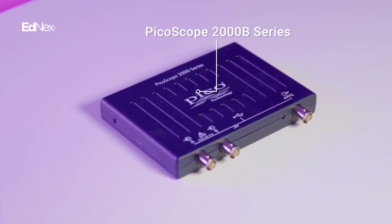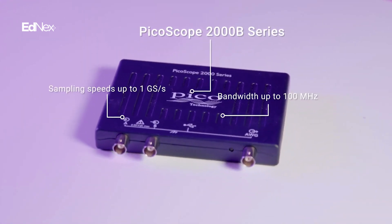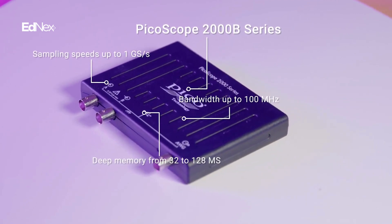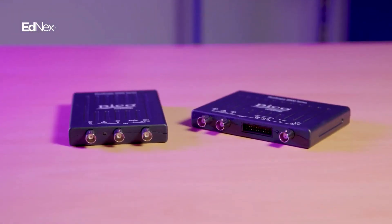The 2000B series is capable of a bandwidth of up to 100 megahertz, a sampling rate of up to a giga sample per second, along with deep buffer memory from 32 to 128 mega samples — all in the same compact footprint.